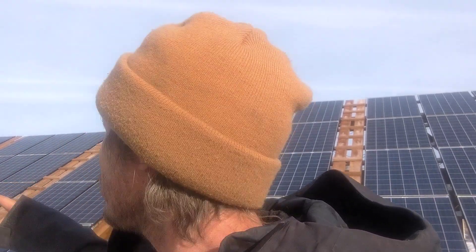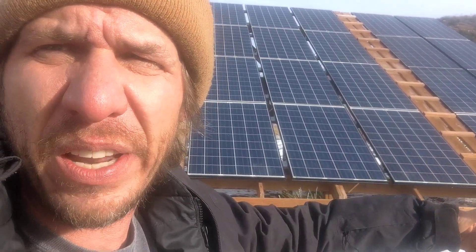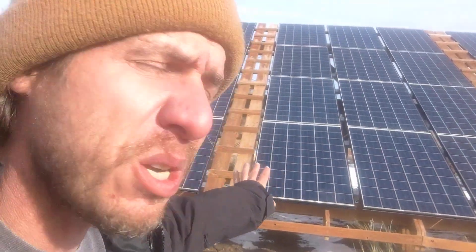I've got two different arrays feeding two different charge controllers. Each array has four strings of seven panels, and it can provide a maximum of 300 volts on each string. What that does is — right now, bright and early in the morning, I'm actually generating electricity. If they were not in strings providing 300 volts, I would not be generating power right now. The system works pretty good.